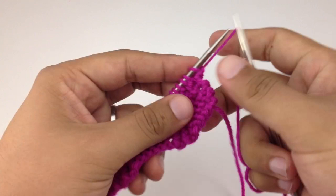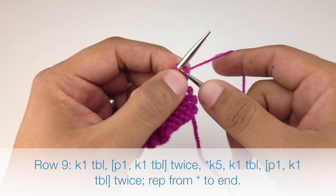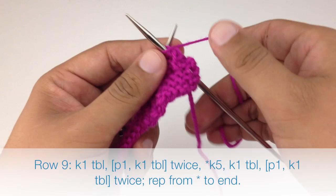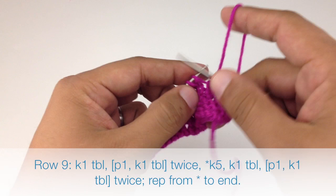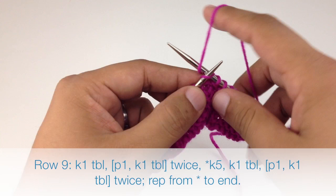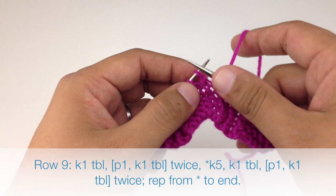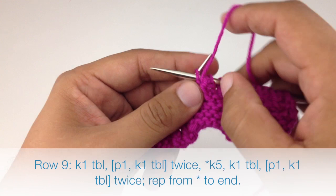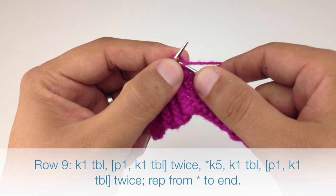Row nine: begin by knitting one through the back loop, purl one, knit one through the back loop, purl one, knit one through the back loop. Then start our repeat by knitting five, then knit one through the back loop, purl one, knit one through the back loop, purl one, and finish the repeat by knitting one through the back loop. Repeat this sequence until the end of the row.